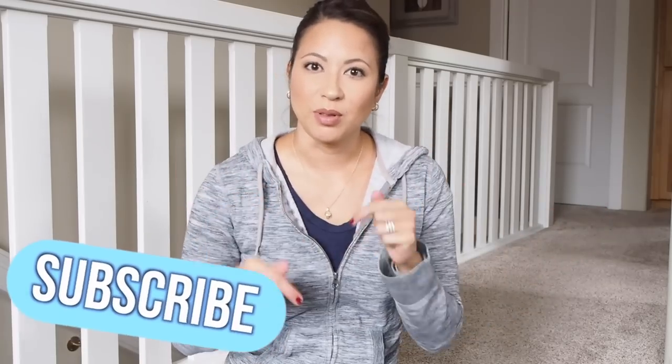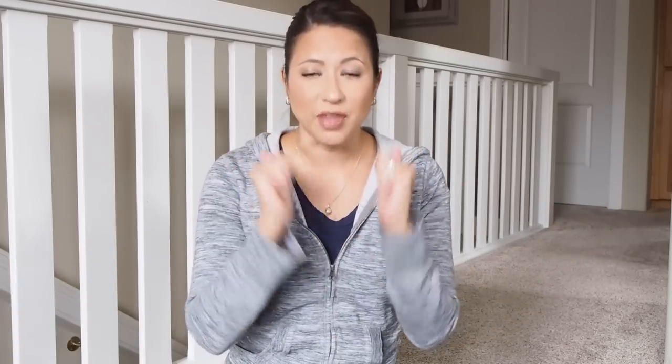If you are new to my channel, welcome. Please become part of the family and subscribe below. If you like this video, give it a thumbs up. Make sure that you like and share my video and ring that notification bell for future videos and more content. And with that said, let's just get right to it.